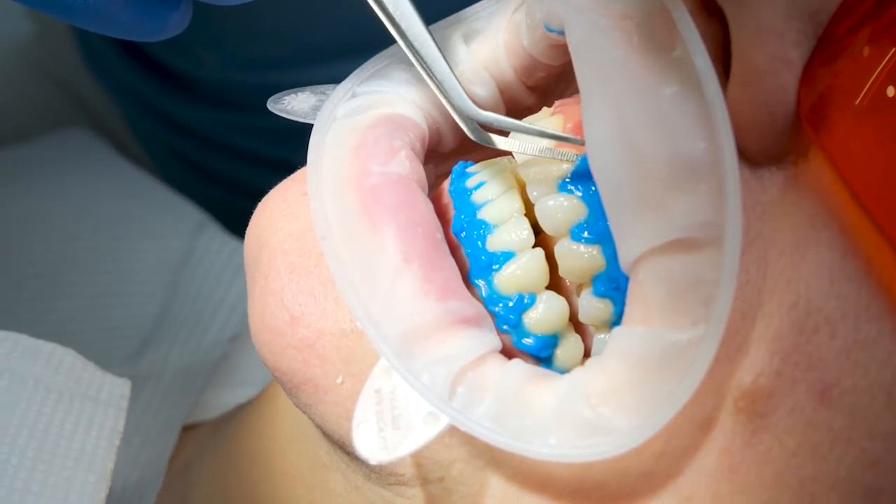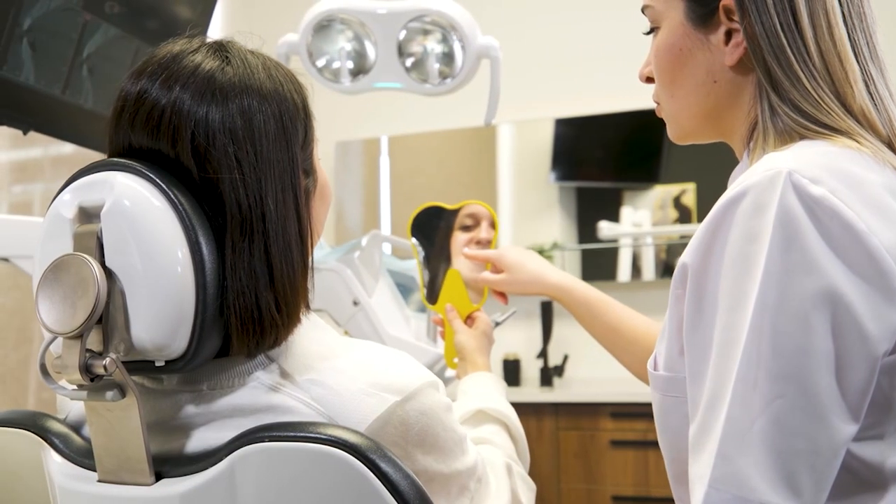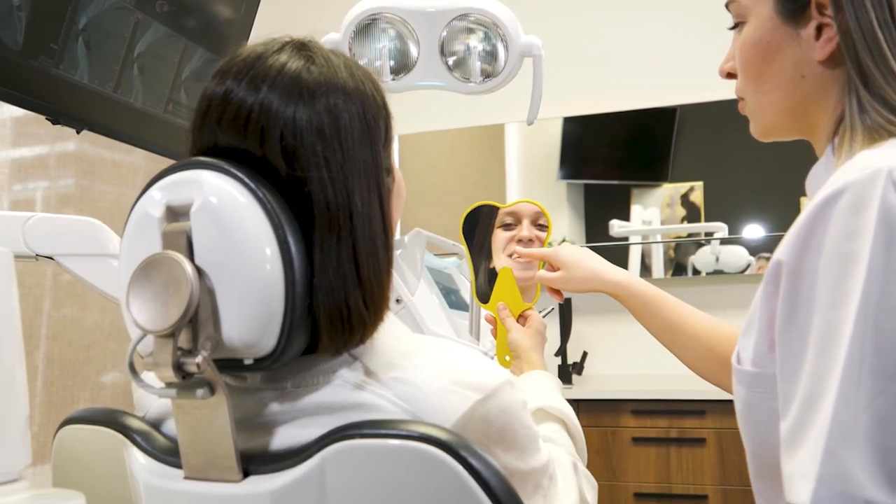After the third session, we remove the gel and we place a desensitizer to help with the post-operative sensitivity, which is usually only for the first 24 hours. Then we take pictures again, take the new shade, and show our patients the color they started with and the new color achieved with Zoom whitening.